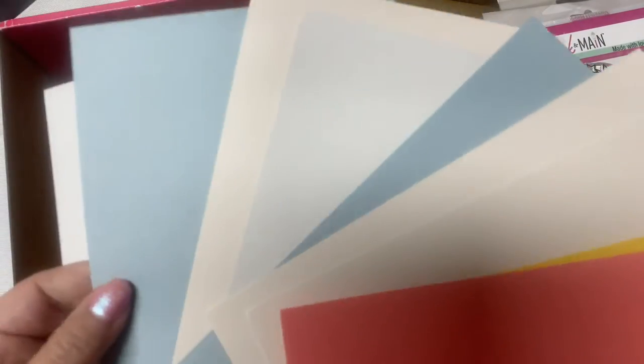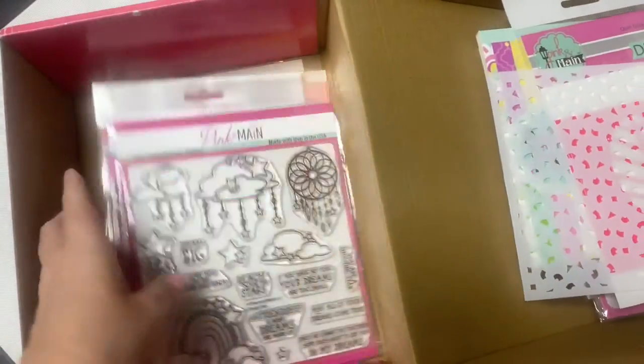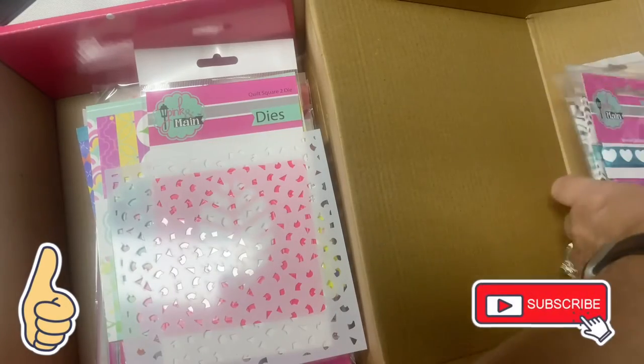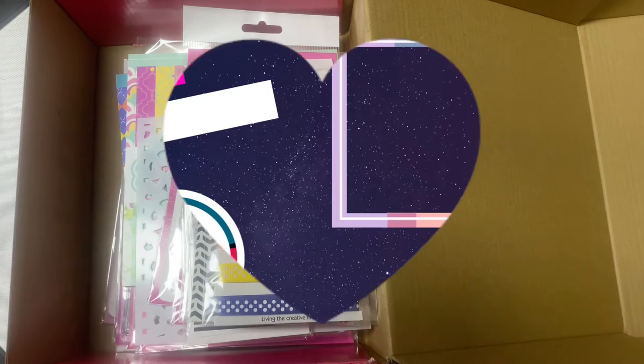And that is what is included in this mystery box. I love all of the stuff included. A big thank you to Pink and Main for offering these mystery boxes — I know they had a limited amount and they sold out pretty quick, but I wanted to share what's inside in case they offer these again. Thank you so much for watching and I hope you have a fantastic day!